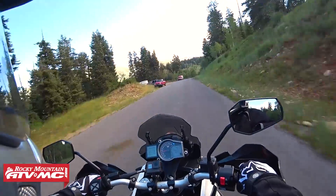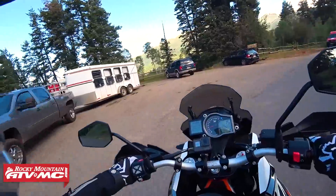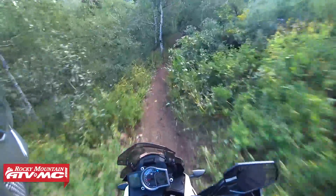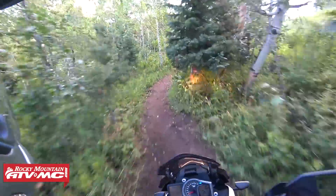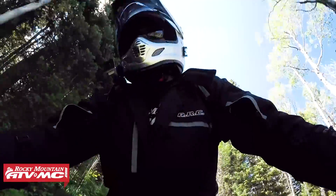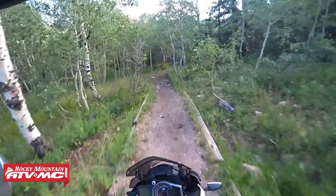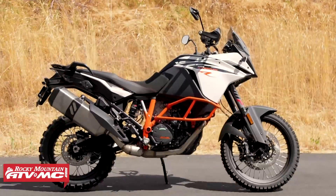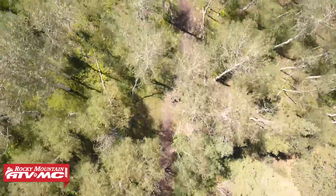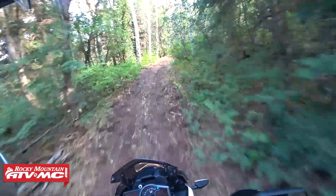The big question for me is how does this thing feel off-road? A little tight for this size of bike — oh yeah, it feels great. A little water crossing — awesome. It feels like a little dirt bike, nice and smooth. Well, a huge dirt bike, but still very maneuverable.